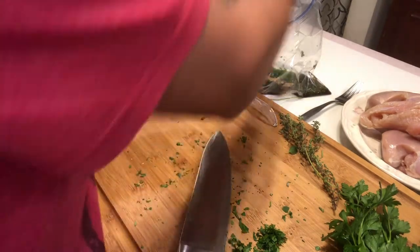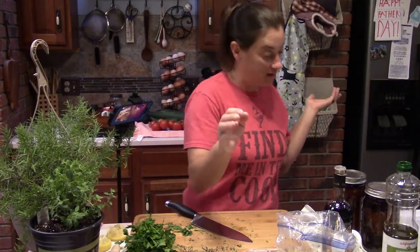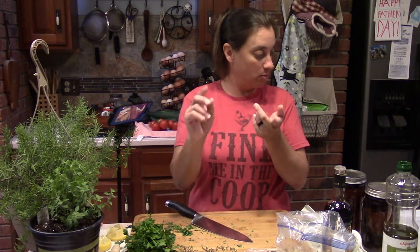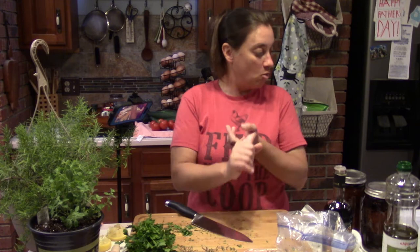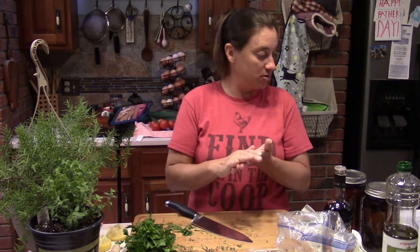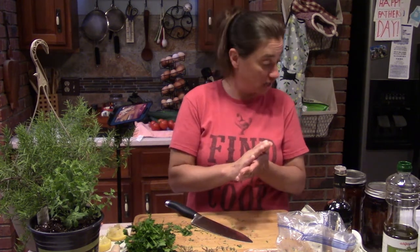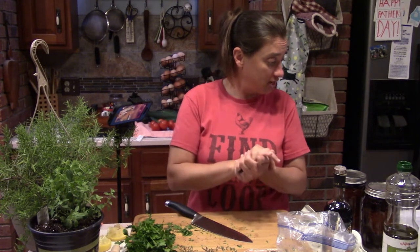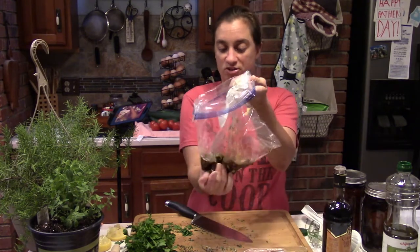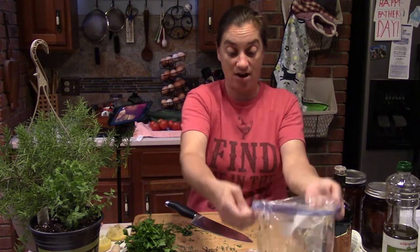So we have everything in there: a quarter teaspoon of salt, a half teaspoon of pepper, a half teaspoon of fresh thyme, a half teaspoon of garlic powder, a teaspoon of fresh parsley, a teaspoon of fresh rosemary, a tablespoon of Dijon, a tablespoon of fresh oregano, two tablespoons of balsamic, and two tablespoons of lemon juice. Now just give it a good shake and mash with your hand, then we'll add the chicken.